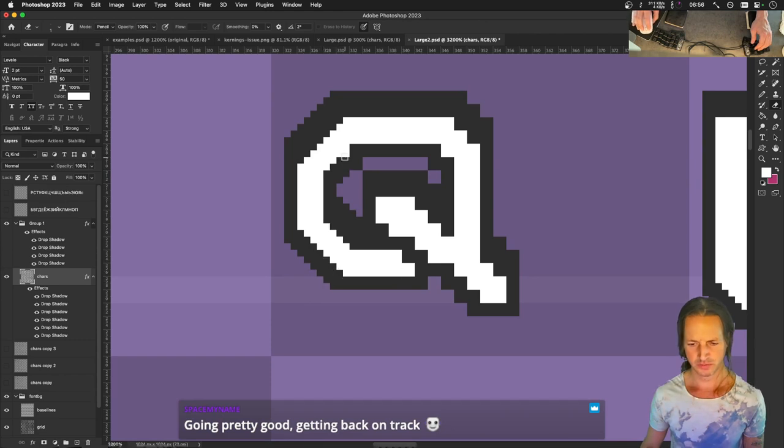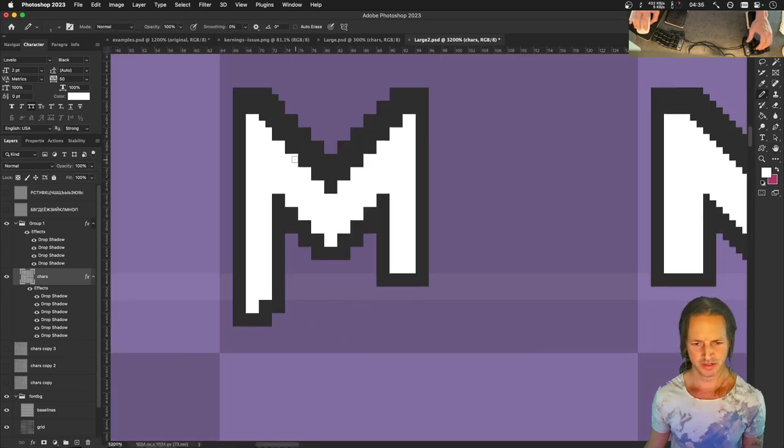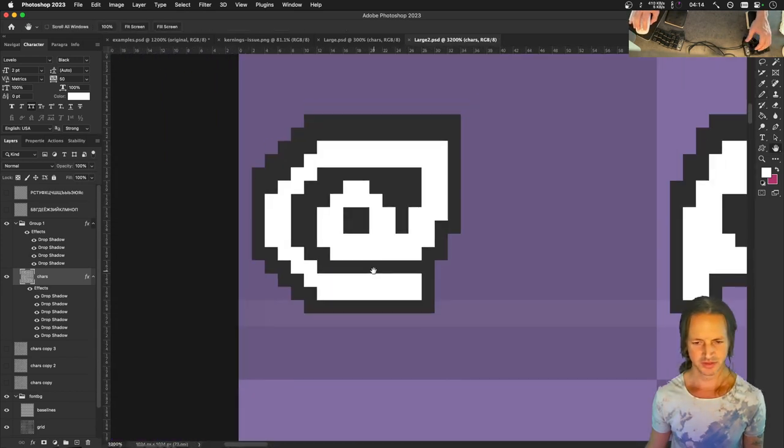I just leveled up - I realized I can hold down the shift key and do a line even while deleting things. That might actually look better with adding a line here and there. This L - oh man, this L is exquisite! What an exquisite L.